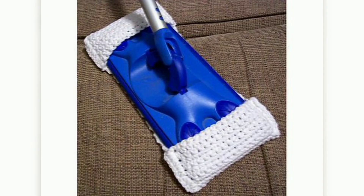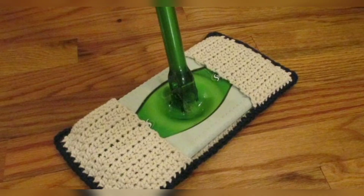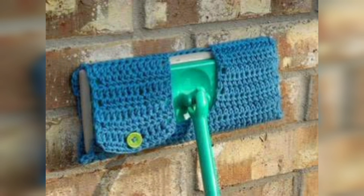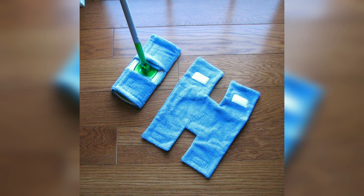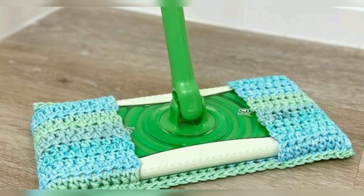A crochet mop cover may become the most used item you ever make. It is so convenient to have these on hand. You get to use your favorite cleaner — homemade or store-bought — and keep it out of the landfill. Simply slip one over your mop, add your cleaner, add a bit of water on the floor, and let the crochet mop cover soak up. The textures of the cover help to loosen any dirt and scrub away germs.